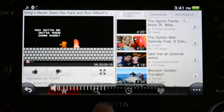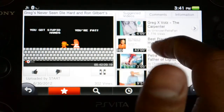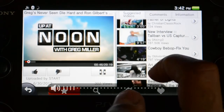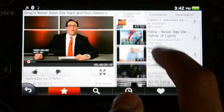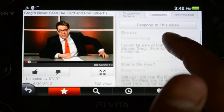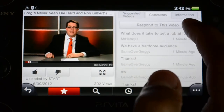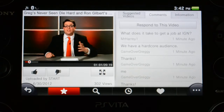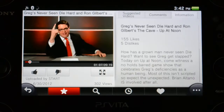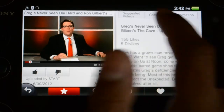You have thumbs up, thumbs down, and a full screen option. To make it bigger again, you just pinch it outwards. The suggested videos work great. The touchscreen is really, really responsive, as opposed to Netflix on Vita which is a little less responsive. Comments are here — the newest comments are on top, and it loads more as you scroll down. A little disappointment: you can post your own comment, but you can't reply to people — there's no reply button, so it's a little disappointing. You also have video information showing likes, dislikes, and the description.